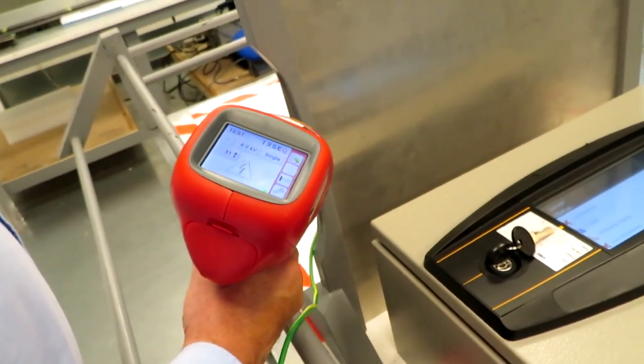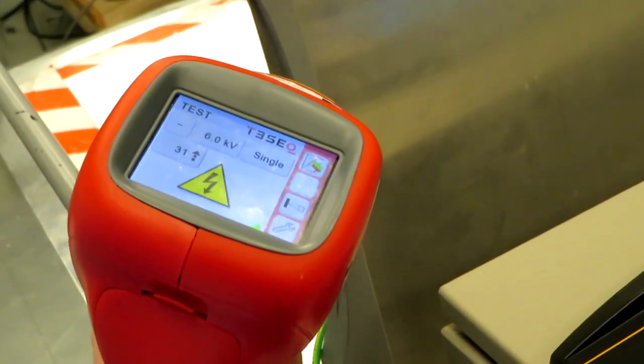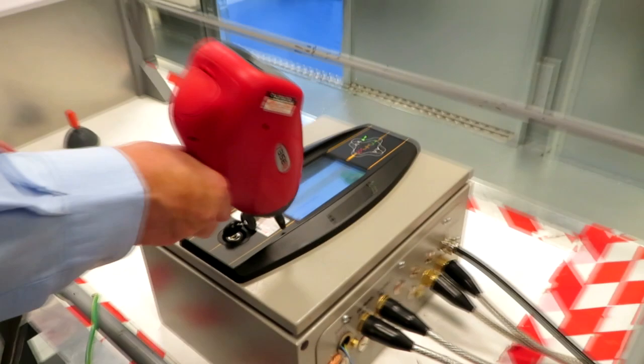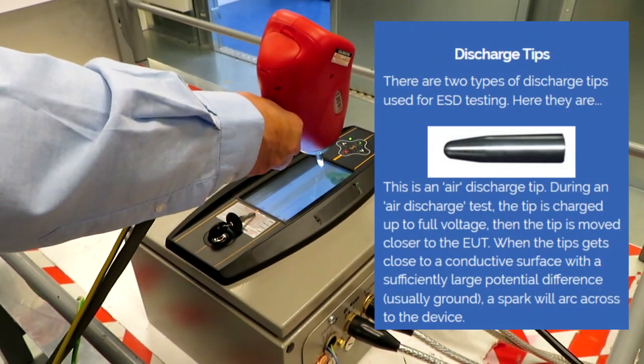Six kilovolts as well - we're rattling in at the top. There are a couple of different types of tests: for some of the tests the electrostatic discharge gun is actually pressed against the panel, and for other tests it's held a few centimeters away and the actual static discharge is allowed to jump onto the panel.